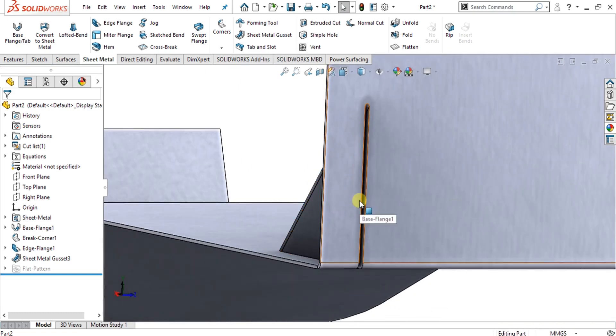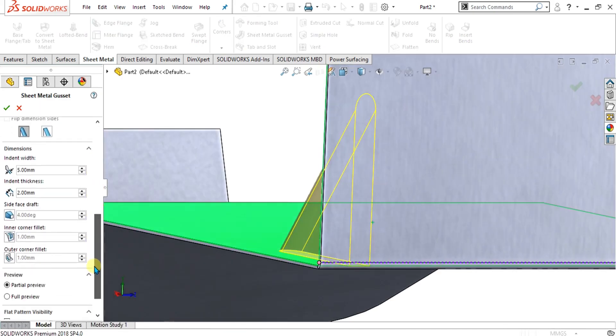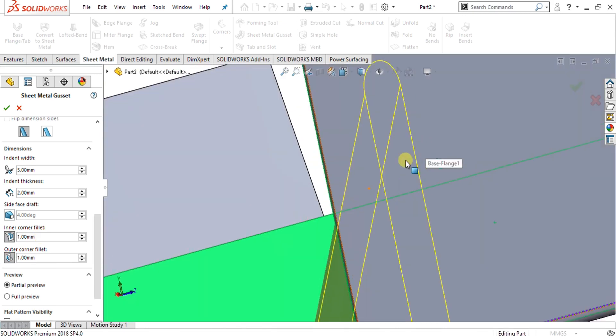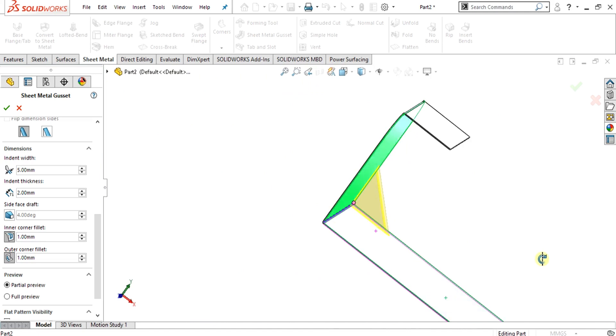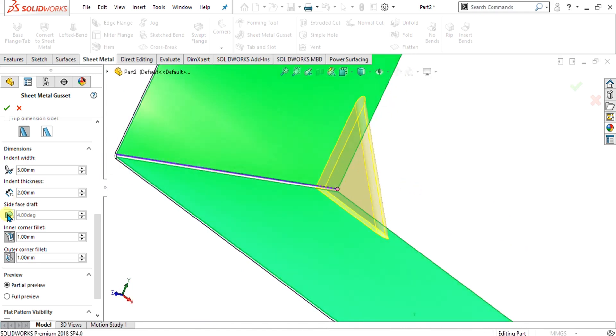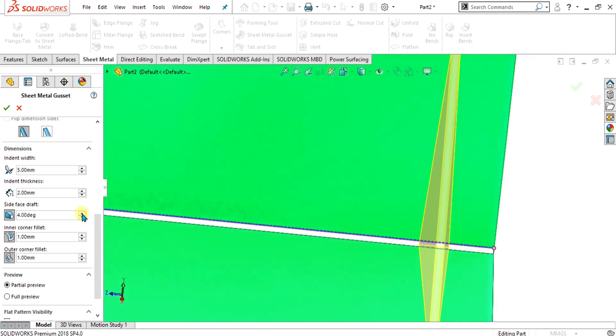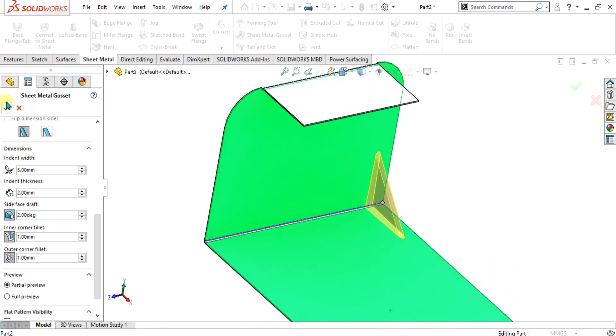To make these edges filleted, simply go back to the edit feature. From here you can add inner corner fillets and outer corner fillets. The outer corner fillet applies to the green faces, and the inner corner fillet is at the corner at the indent depth. Once your geometry is made, if you want to add a draft, you can add it here. I am going to use a 2-degree draft — select OK.